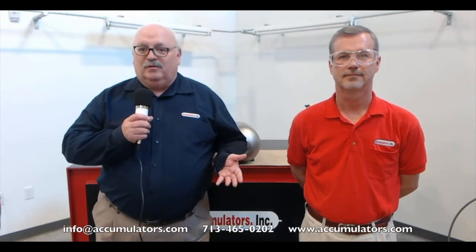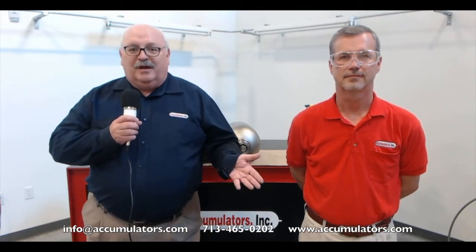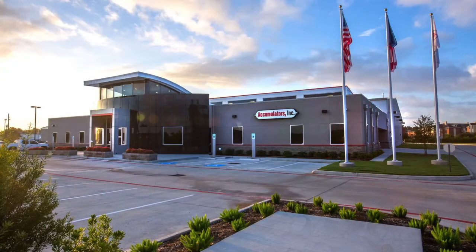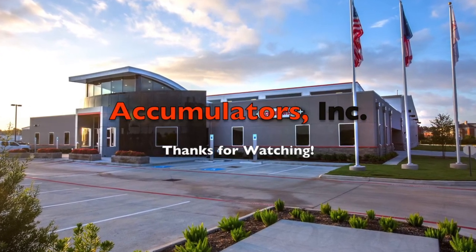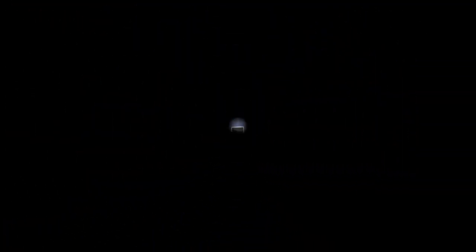If you want information about the tools, anything about the equipment that was used, or any questions about the video, please contact the information shown below. Thank you very much — we appreciate your time and look forward to hearing from you in the future.